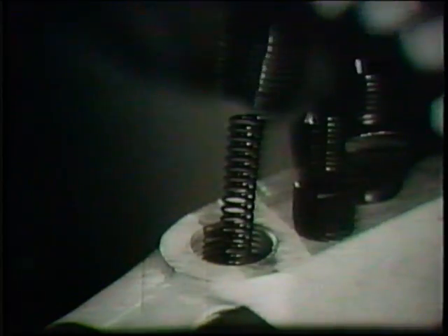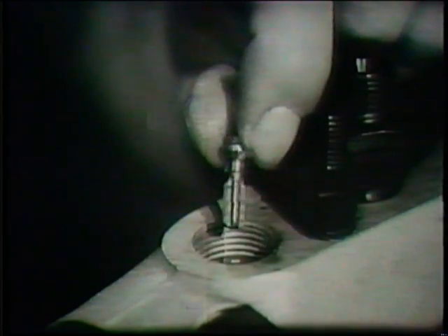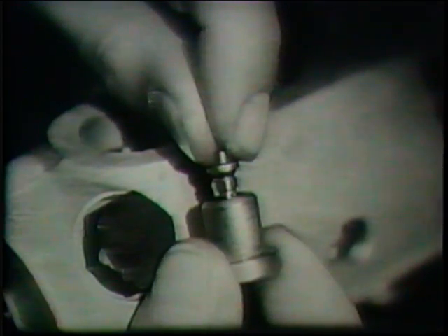At this stage the locking plate and number one valve holder are removed. Then the spring is taken out and placed in clean oil. The valve is extracted and also placed in the oil. The valve has four flutes up which the fuel passes but cannot escape into the pipeline until the valve lifts from its seat. The holder is now replaced on the pump and screwed into position, taking care not to use excessive tightening force.